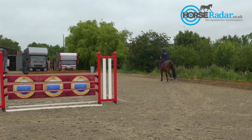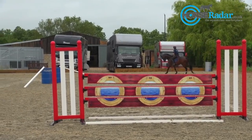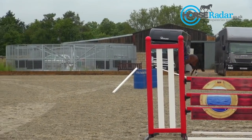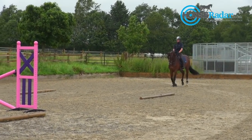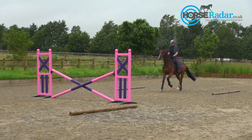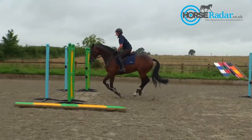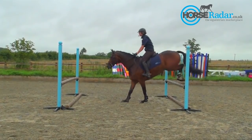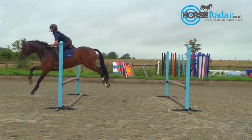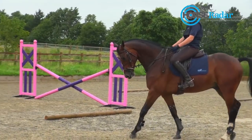Now I'm just going to add a little bit more canter. When the fences are small, it's easy just to drip in and not really go anywhere. So it's quite important that you work on having a good canter. I've now just added an upright to the end of the grid, which is going to progress in a minute to become an oxer.